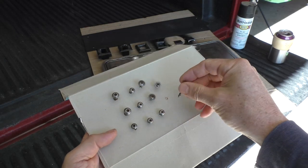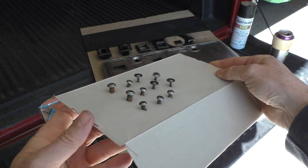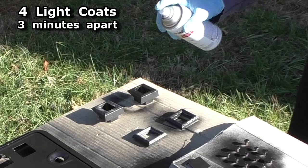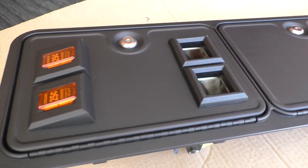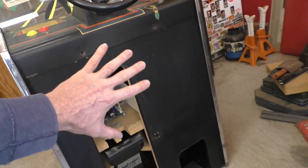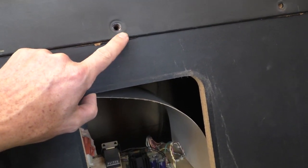I took a piece of cardboard and punched a bunch of holes in it. This keeps the screw heads in the air when I spray paint them. I use Rust-Oleum Flat Black. Now I'm going to sand and paint just this front part right here — some of the laminate is peeling off.